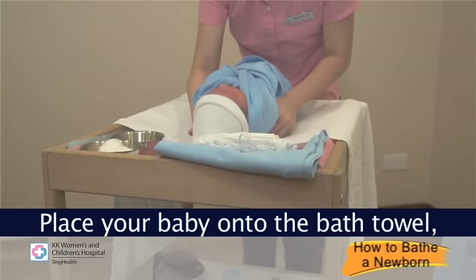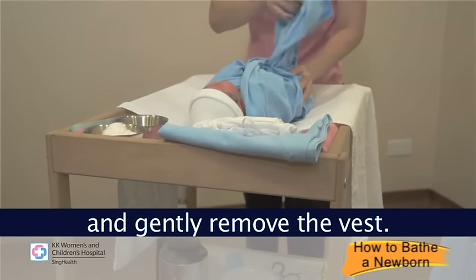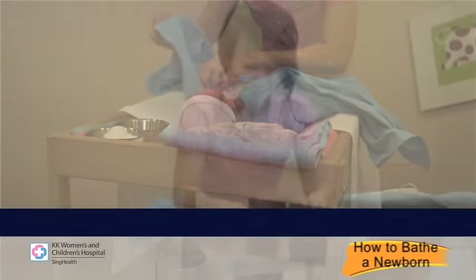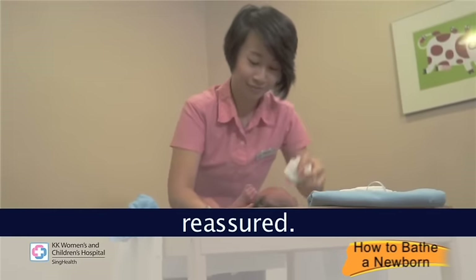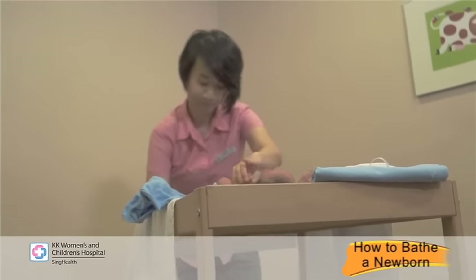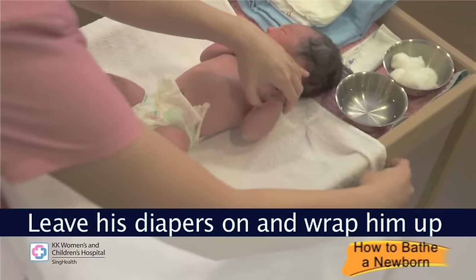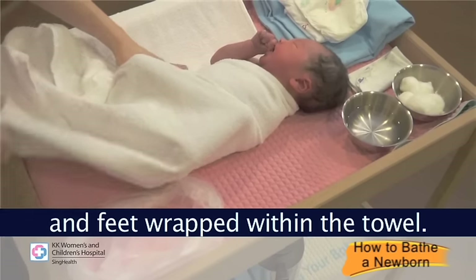Place your baby onto the bath towel and gently remove the vest. Talk to your baby so that he feels reassured. Leave his diapers on and wrap him up with the towel, keeping his hands and feet wrapped within the towel.